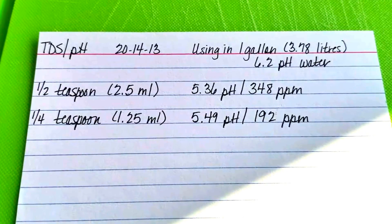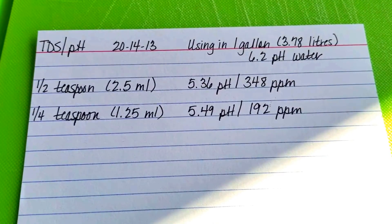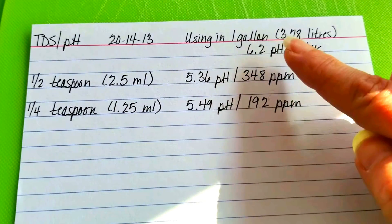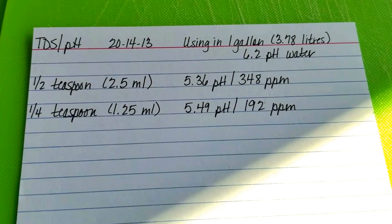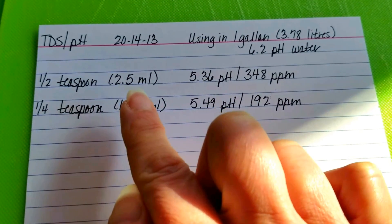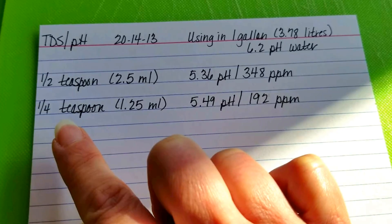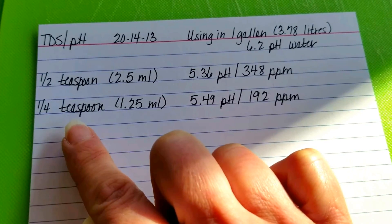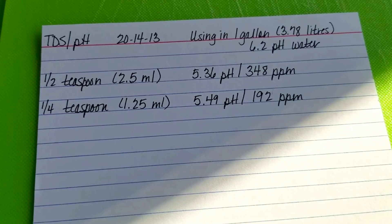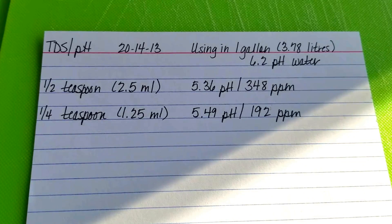Some people have been asking me how many milliliters is half a teaspoon or a quarter teaspoon, so I thought I would give you this in both standard and metric today. I'm mixing this in one gallon or 3.78 liters of 6.2 pH water. My Vandas get a half a teaspoon — that's two and a half milliliters per gallon of water. My phals, dendrobiums, and cattleyas are getting a quarter of a teaspoon this time of year. I've pretty much halved the dose of my summer fertilizer routine, and that's what they're getting right now.